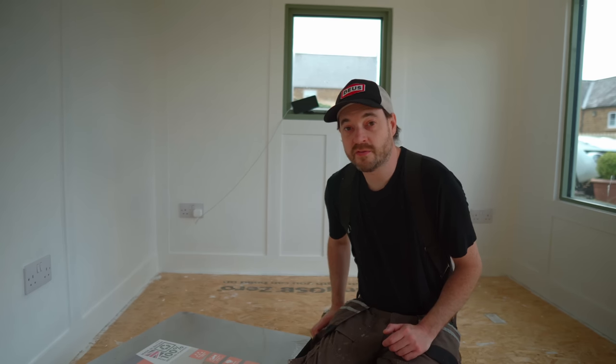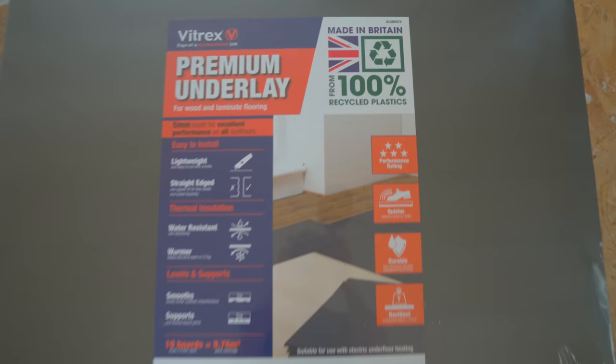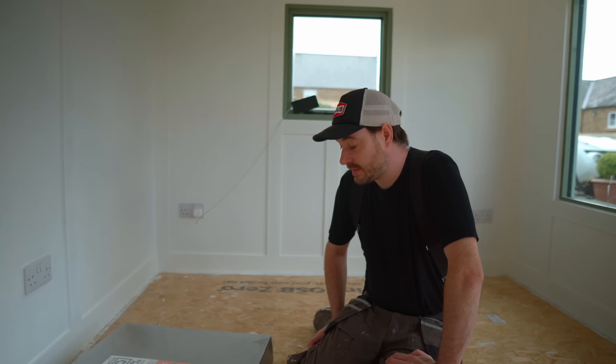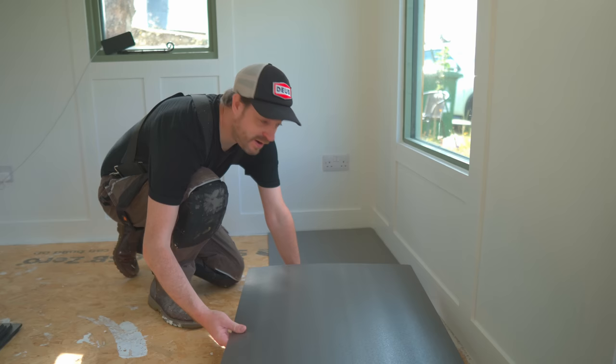The last job on the garden room is to get some flooring down. I'm going to go for laminate flooring. First, it's the underlay. This stuff is made from recycled plastics and it's slightly more expensive than other options, but it's got some acoustic properties and some thermal properties, so I think it's going to be a good option. I'm just going to lay them out with a little 5mm gap around the outside for expansion.